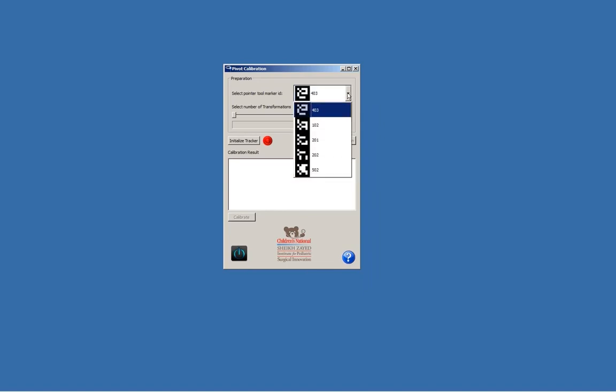I chose marker number 102 and that's attached to a pencil that I'm using as a pointer tool. Now we need to select the number of transformations to use for calibration. 300 is reasonable and is the largest number I can tolerate before I lose my patience.